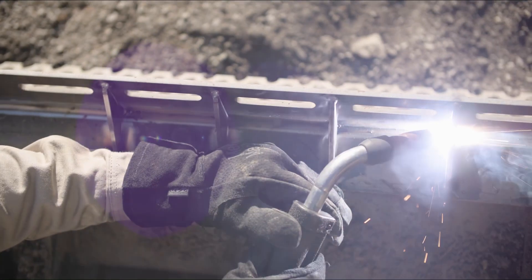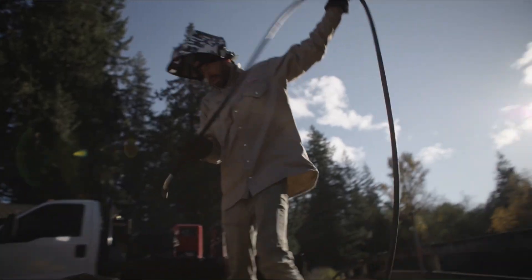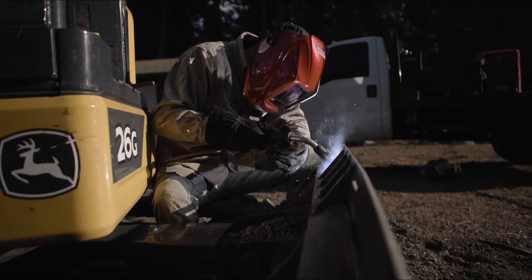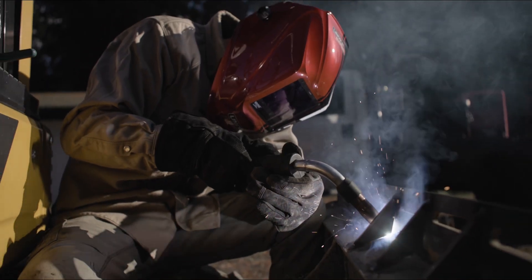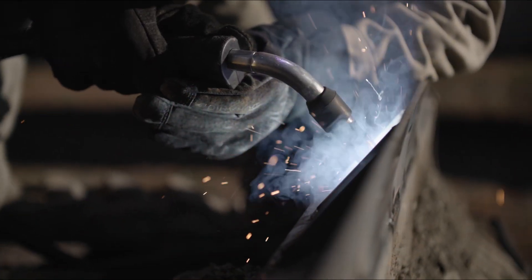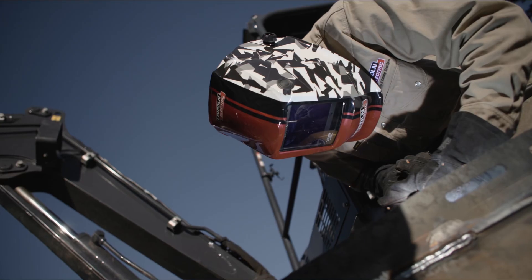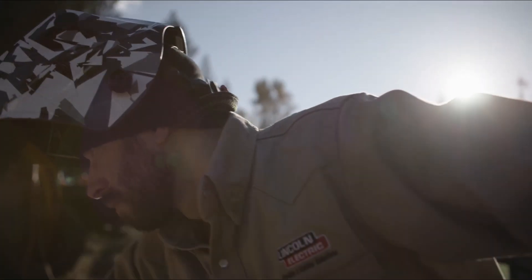One of my goals as the weld scientist is to show what welding is really like and we want it to look as cool as it is. I like to say welding always looks this cool — there just isn't somebody there taking a photo or video of it. Welding doesn't have to be this dirty, nasty job that isn't fun or exciting. You can make it whatever you want.